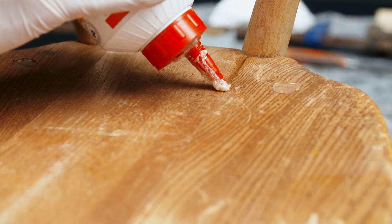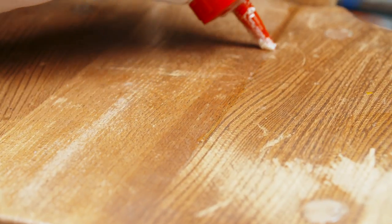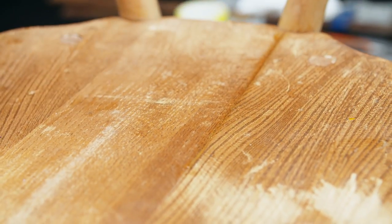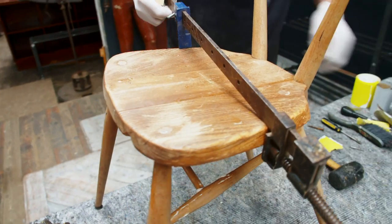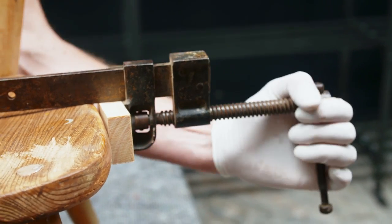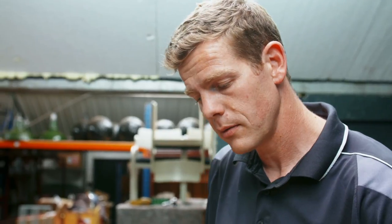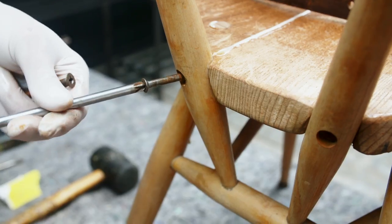Now we've got that back into position we can address this crack down the centre. What we're going to do is squeeze some glue in and use a long clamp to pull that together so all those joints set at the same time. We take our clamp, get it into place, then use some softwood blocks so that as we pull the clamp really tight it doesn't damage the timber seat. Then before the glue's set, the final stage is to reattach the screws.